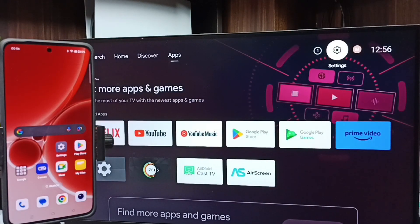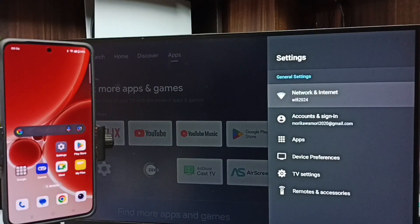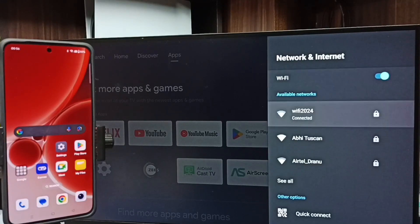Method one. First, on this TV go to Settings — select the Settings icon from the top right corner, then go to Network and Internet. Here you can see I have connected this TV to a Wi-Fi network named Wi-Fi 2024. If you don't have a Wi-Fi router, you can use a mobile hotspot as well.